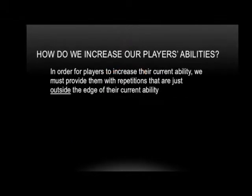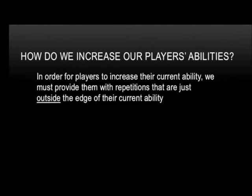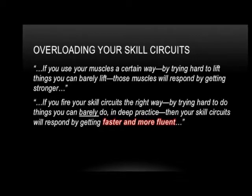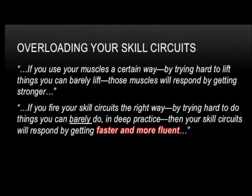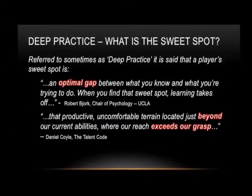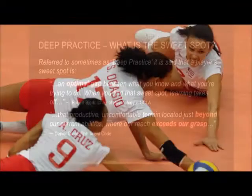How do we find that sweet spot to maximize learning? In order to increase a player's ability, we must provide them with repetitions that are beyond their current ability. Overloading skill circuits should be approached the same way we overload our muscles to get stronger. The optimal gap between what we already know and what we are trying to do is the sweet spot. This uncomfortable terrain is located just beyond our current abilities, where our reach exceeds our grasp.